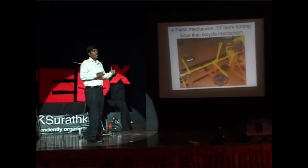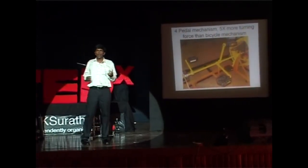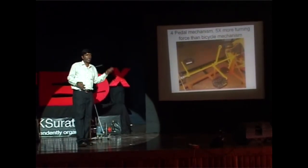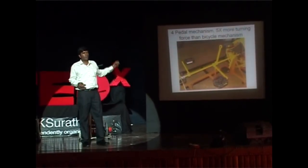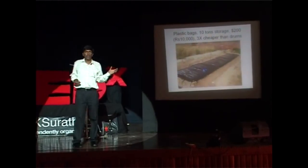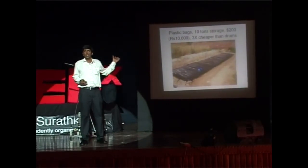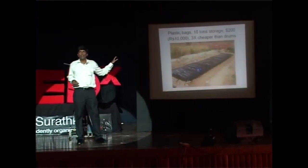This is a four-pedal mechanism with four pedals at a separation of 90 degrees. This gives me high torque capacity — I can lift my own weight. With a bicycle mechanism I could only lift about 15 kilograms, but with this four-pedal mechanism I can lift 80 kilograms. This plastic water tank is three times cheaper than the plastic drums used by farmers. It is also flexible, so transportation cost is almost zero, and they can store 10 tons in it.